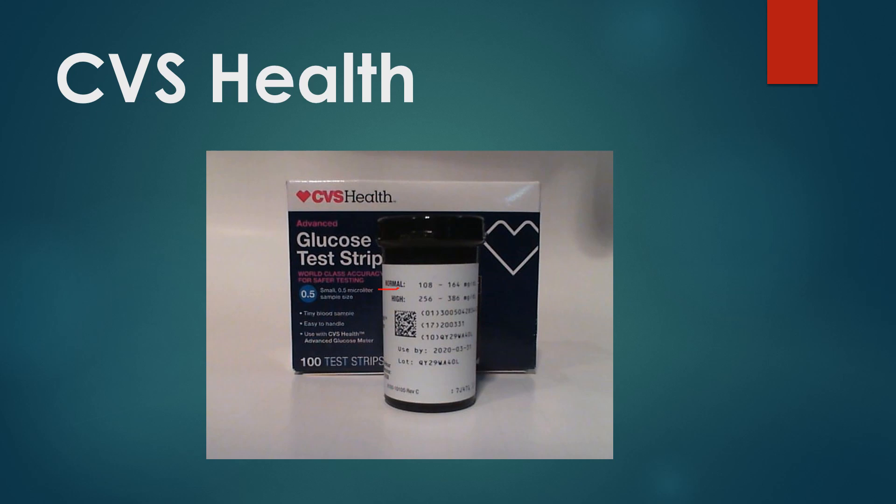CVS Health has a normal and a high range — so two ranges. Again, look at the bottle of test strips you are testing for that range. I believe CVS will send you control solution too. I've not contacted them yet, but I will and we'll do a video on how to use the control solution. I believe if you contact them, they will send you some.